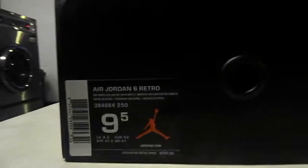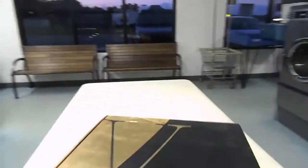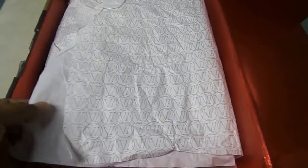Suggested retail price $250. You got the Jumpman on the side here. Gold box throughout. It comes around and opens from the side like this. The inside is metallic red. Your paper has the five-six logo — the V for five and the Roman numeral VI for six.